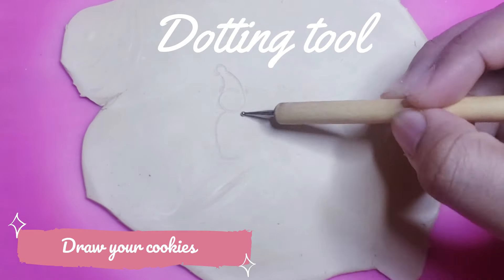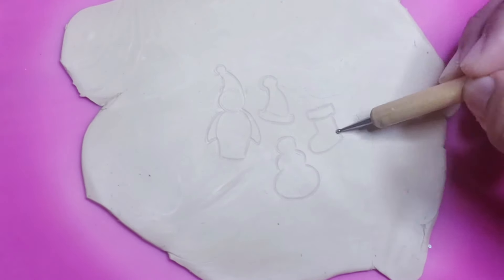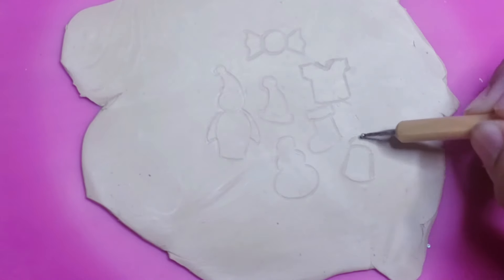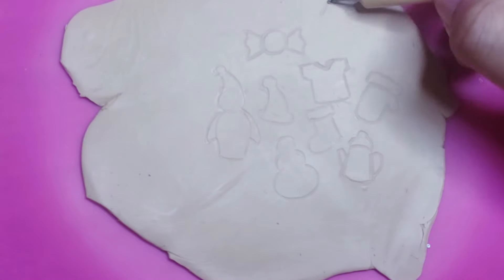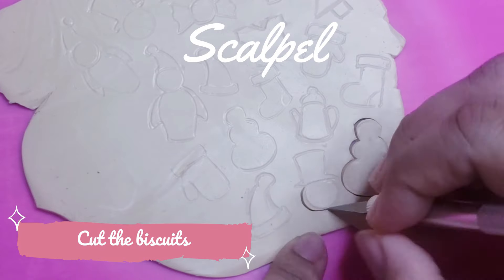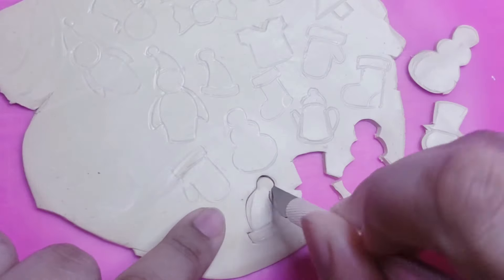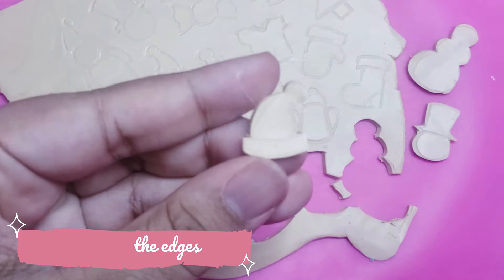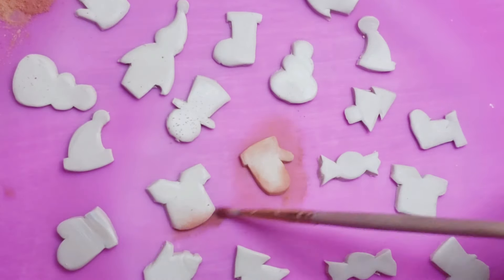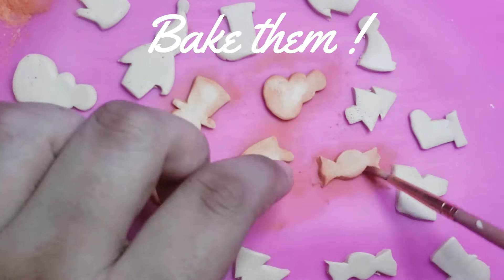First, you have to draw the base of your biscuits. You can draw any shape you like — gloves, Christmas tree, penguin. Feel free to use your imagination and appetite. Next, add some red, orange and brown pastel to give a nice baked effect. Once you are done, you can bake them.